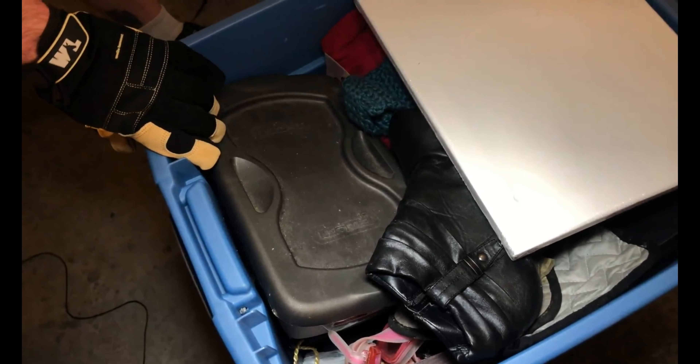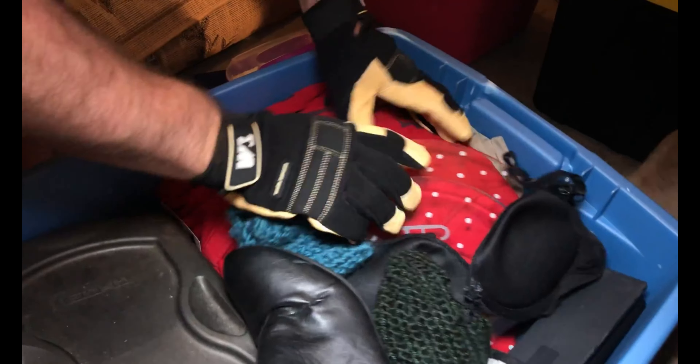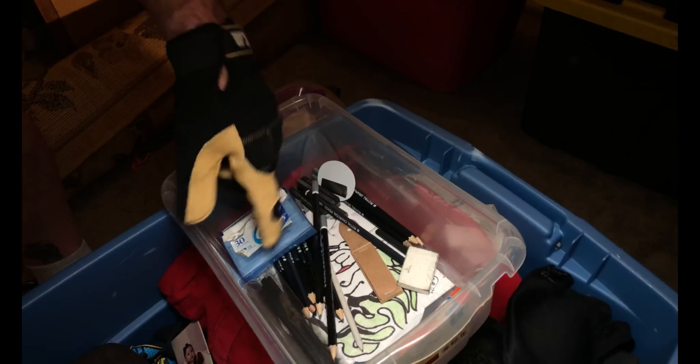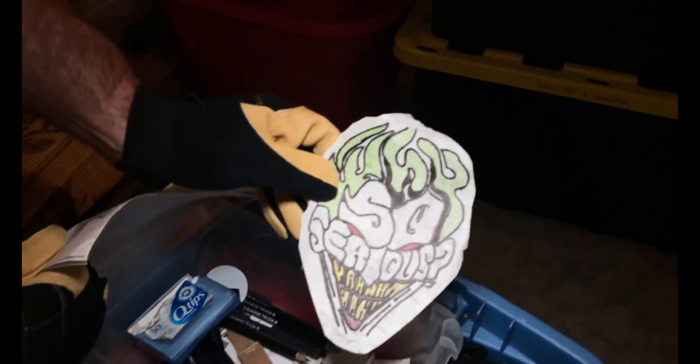Making our way through tote number three. Looks like we got some personal photos here — let's get those out of the way. I got a brand new art canvas. That's a real glass plate — that's cute, a little out of season but that's cute. I'm loving the totes in the totes. We got some art pencils. If that's something they're drawing, that is really cool — it looks like Joker.